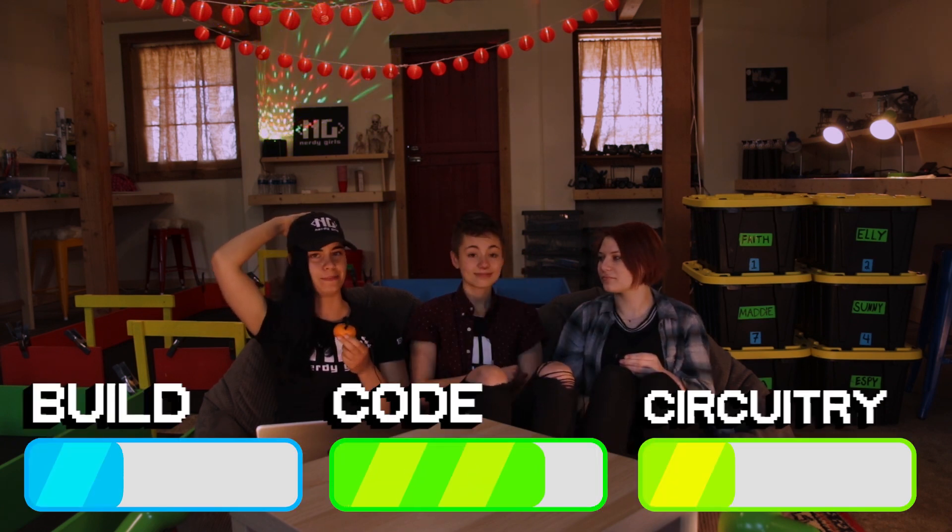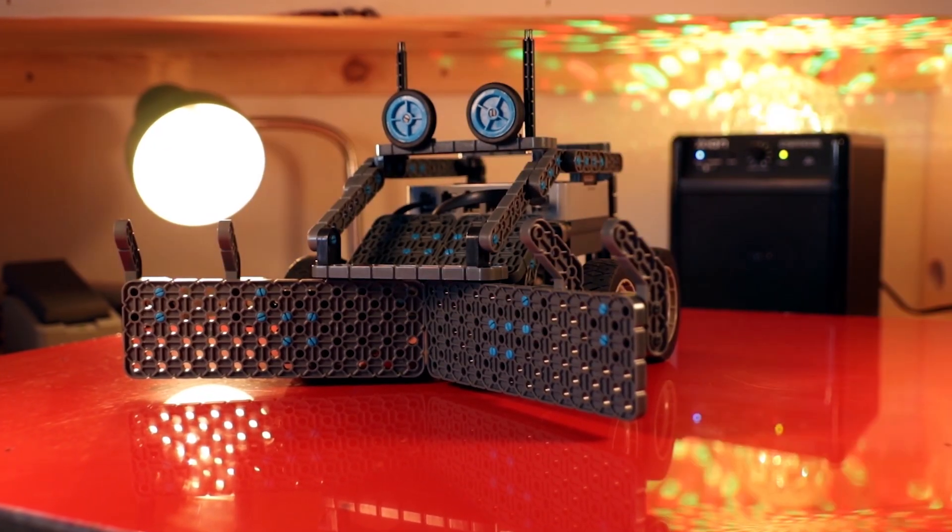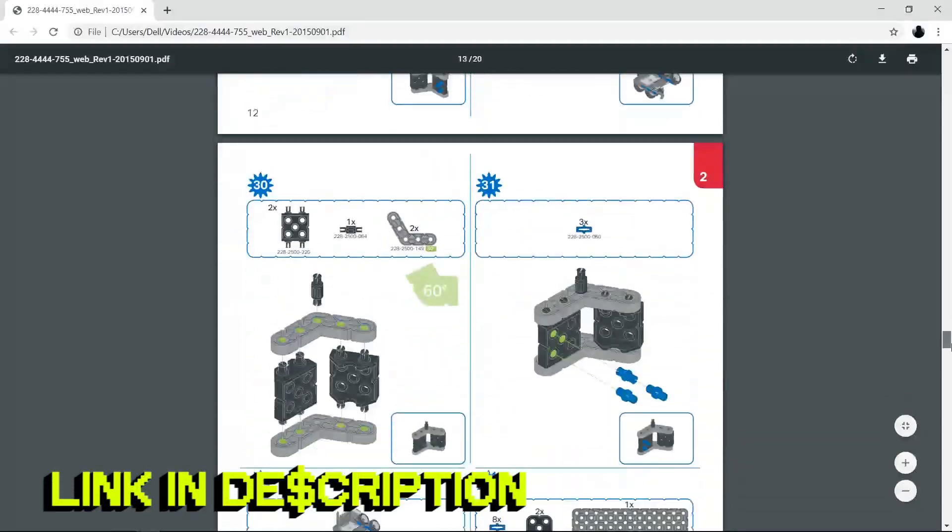In terms of how Dipsey ranks on the technical front, we've got a code-heavy bot on our hands. There's some exciting stuff going on in the land of Mod Kit. To start building Dipsey, you're going to grab Tinky Winky. You can follow the PDF build instructions for Slick or you can follow along here.